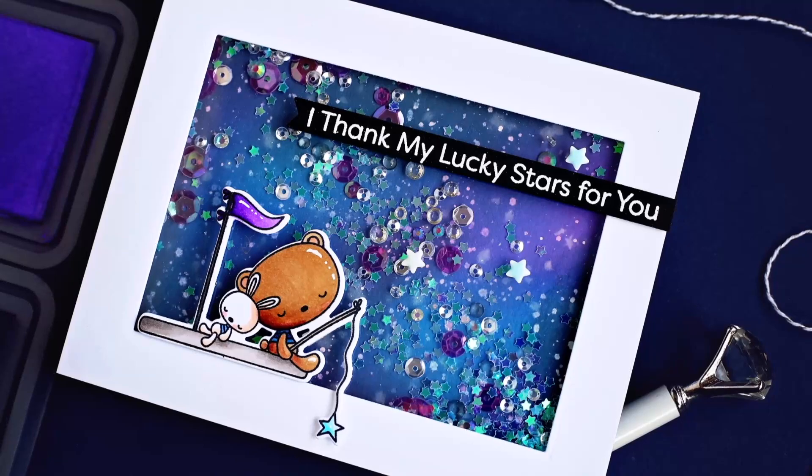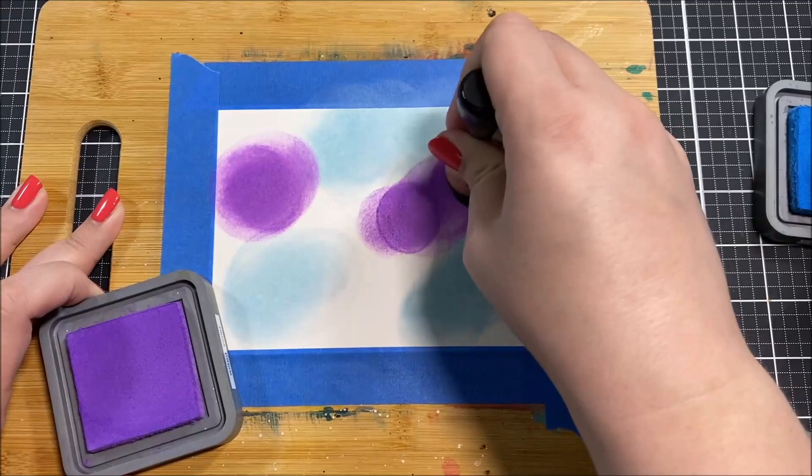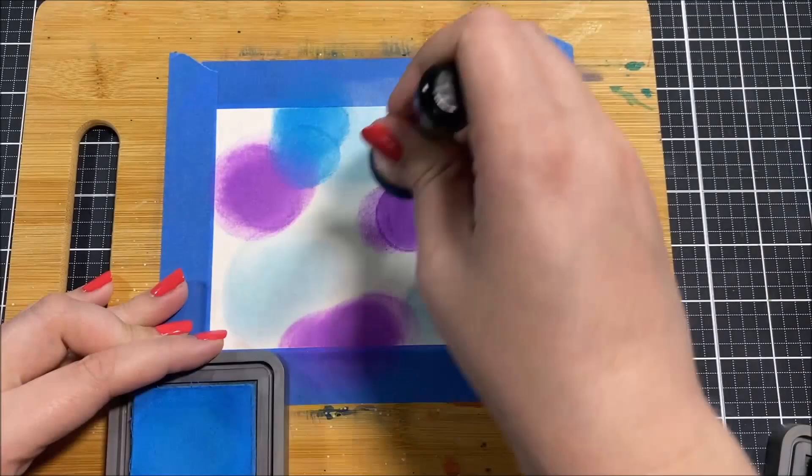Hello everyone, this is Ashley Tucker for My Favorite Things. Today's card is going to be featuring the Thank My Lucky Stars stamp set. When I saw the images in this stamp set, I knew that I really wanted to do a galaxy background.